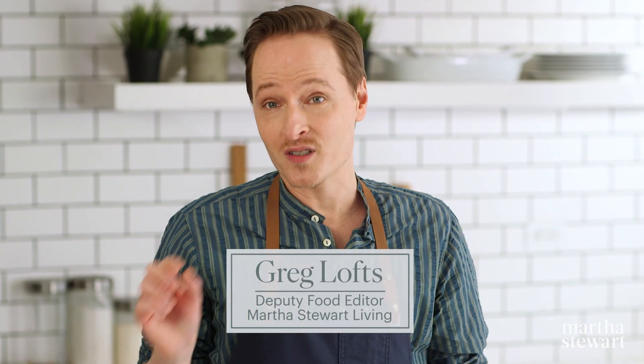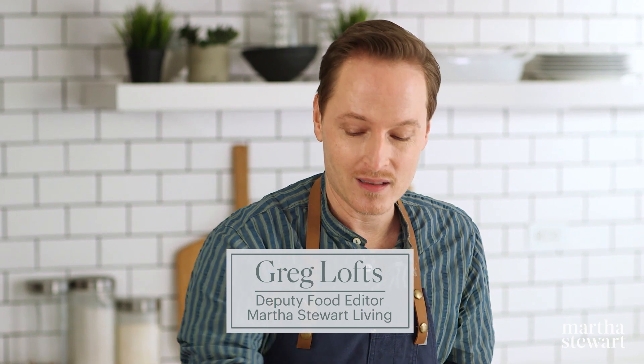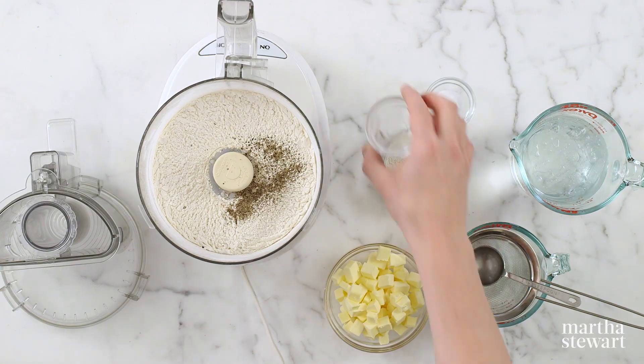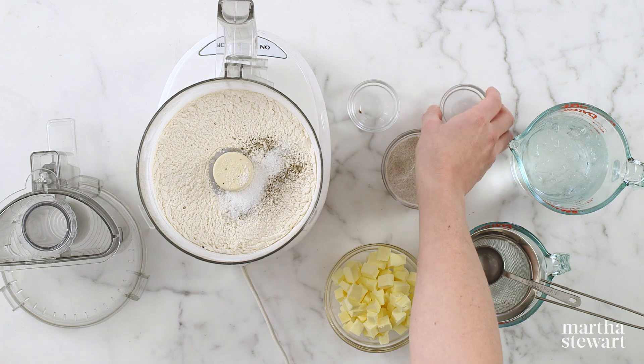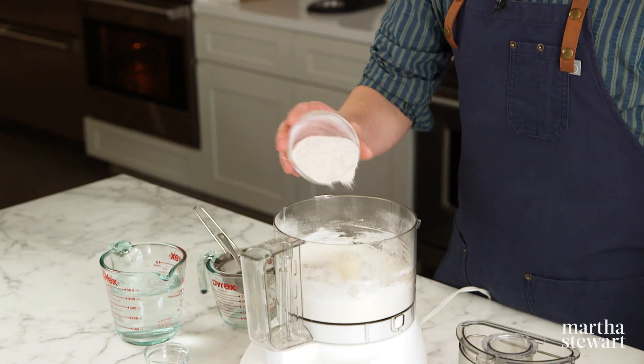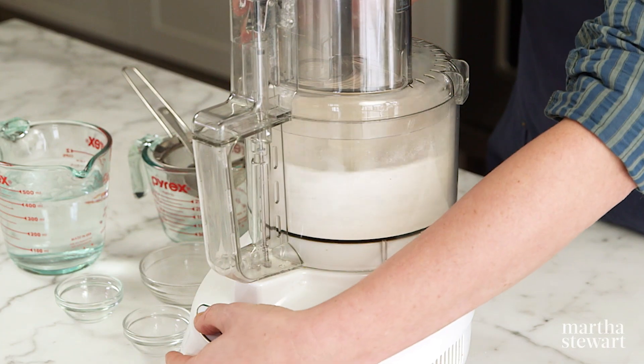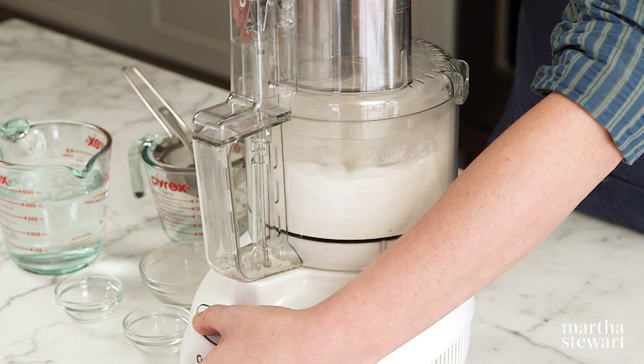This pâte brisée has a savory twist and it's subtle but it really makes a huge difference. So instead of just salt, we're adding a little bit of freshly ground black pepper — and it should always be freshly ground, otherwise you're losing all of the flavor. In a food processor, pulse together one and a quarter cups of unbleached all-purpose flour, a quarter cup of rye flour, three-quarters of a teaspoon of kosher salt, and half a teaspoon of freshly ground black pepper.